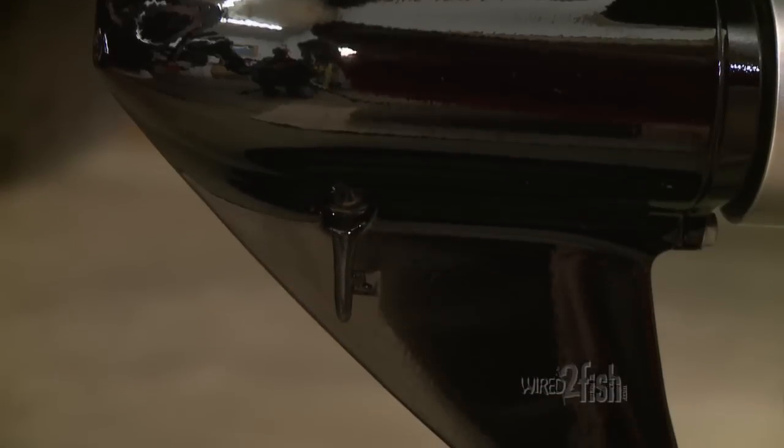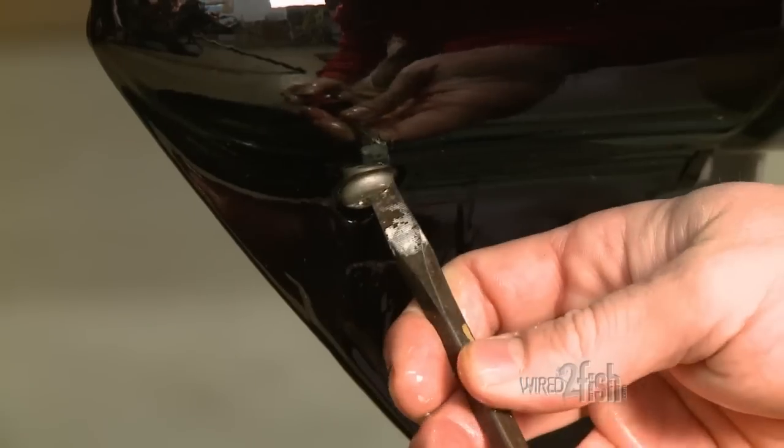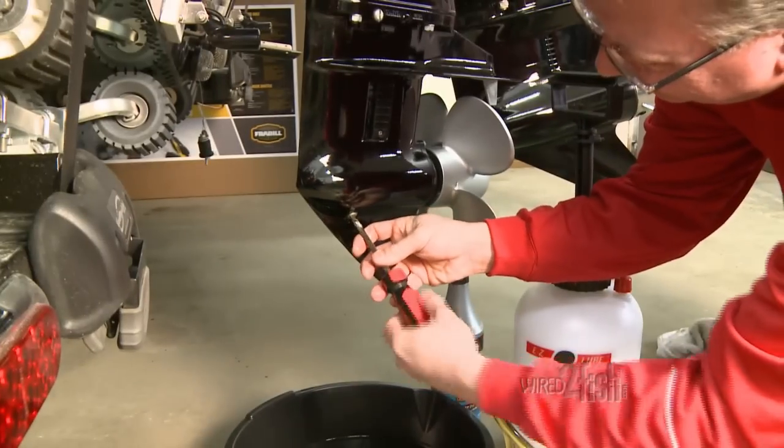Then rotate the flywheel to coat cylinder walls. Always drain and refill the gear case lube before storage. This ensures all residual water is removed, minimizing corrosion and potential freezing.